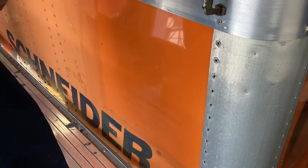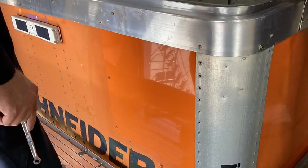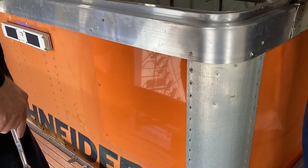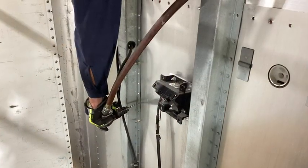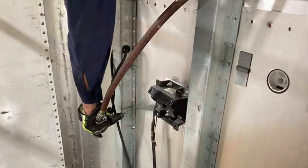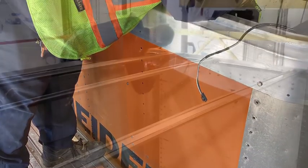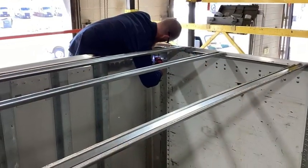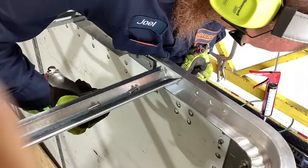Now we can talk about that patch panel. Here we cut out a piece of panel material and overlaid it. It gives us an opportunity to get the measurements correct so that way we can get it bolted on, drilled out, and riveted back into place. With the roof out of the way, now is a good time to do all your drilling — just follow the holes that were already in the panel.